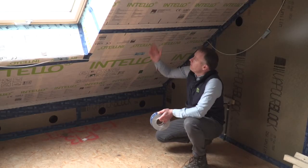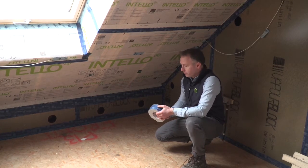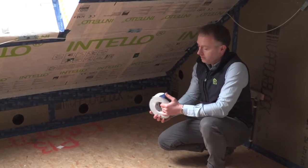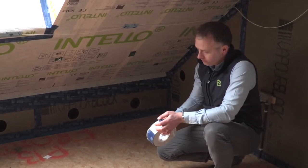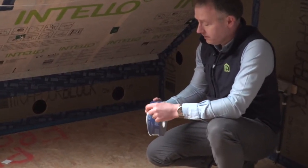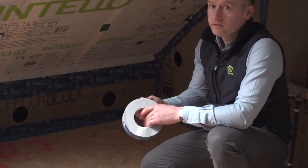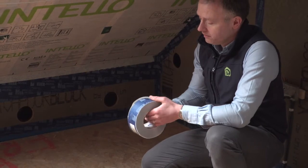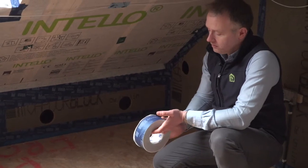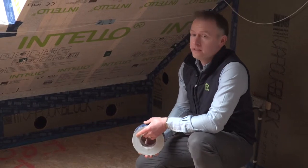The tape typically used for overlaps is called Proclima Tescon Vanna, which we see here in a roll. Tescon Vanna comes in a standard roll of 60 millimeters by 30 linear meters. It has a very high tensile strength but also a degree of flexibility, and can be used outside or inside. It has been tested through aging by an independent authority with an expected life of at least 100 years, and uses solid acrylic glue which gives very high reliability even on humid or very damp building sites.